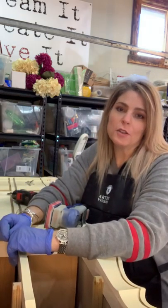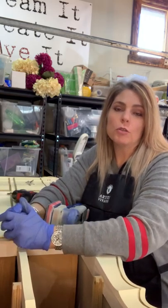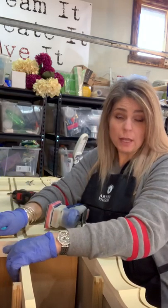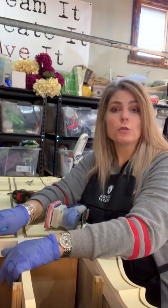Hello everybody, this is Tracy Newcomb at the Rhapsody Art Barn, and I'm here to show you a new piece I got and to show you a little bit about how I'm going to prep it.